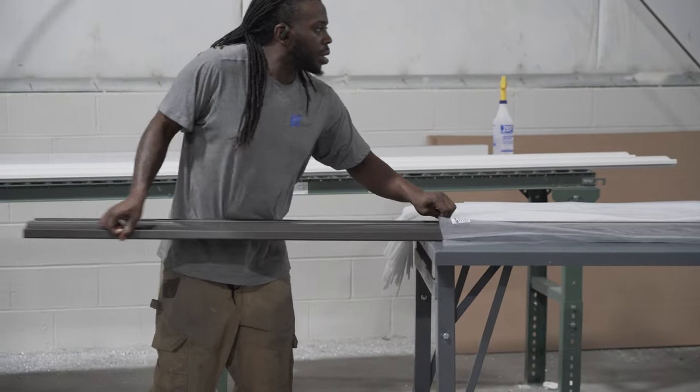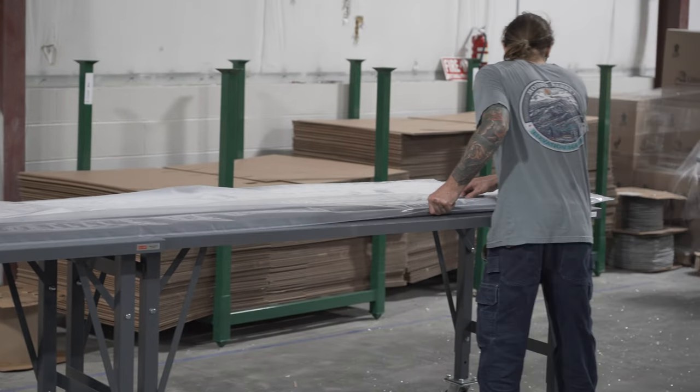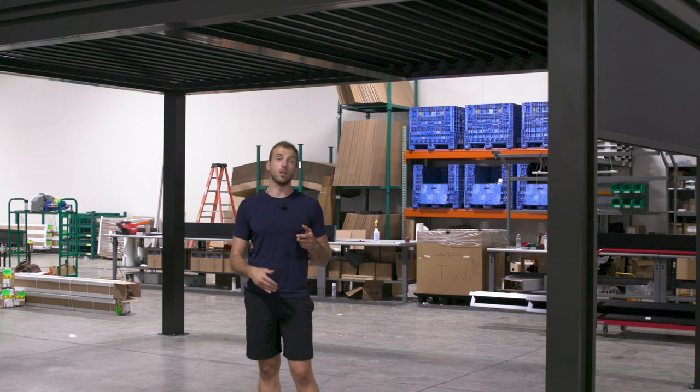Beyond how it looks and performs, there are finer points in the installation. We came from the field of installing, so we made it as simple as possible — but that's a different video, our install manual, which you can find linked in the card above and in the description. Any other questions, please leave them in the comments — we're typically pretty active and try to answer those. Do us a favor and subscribe. See ya.